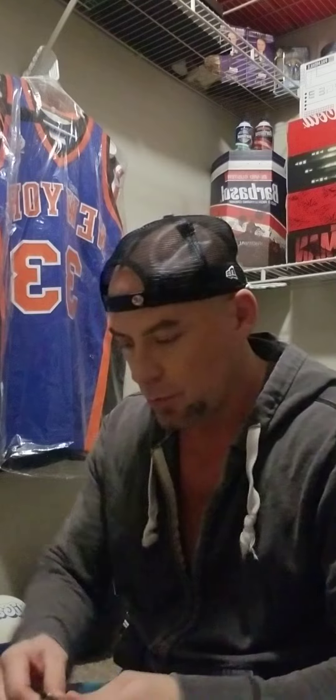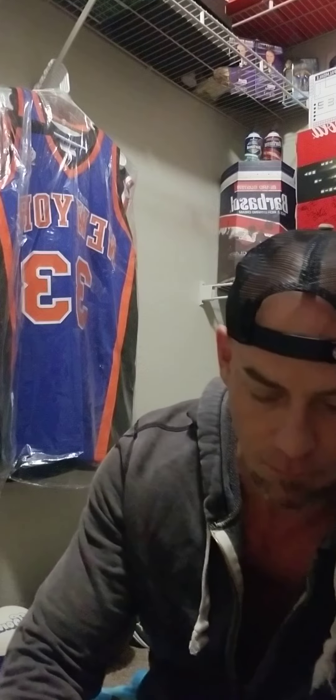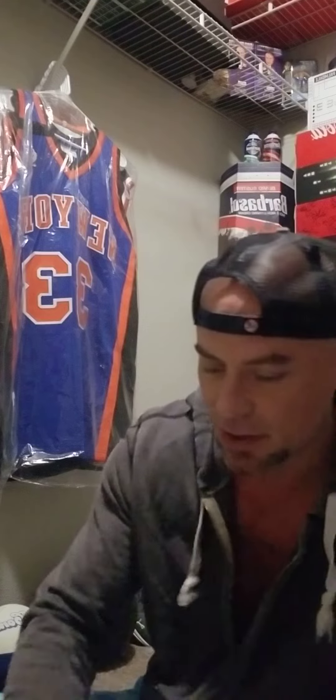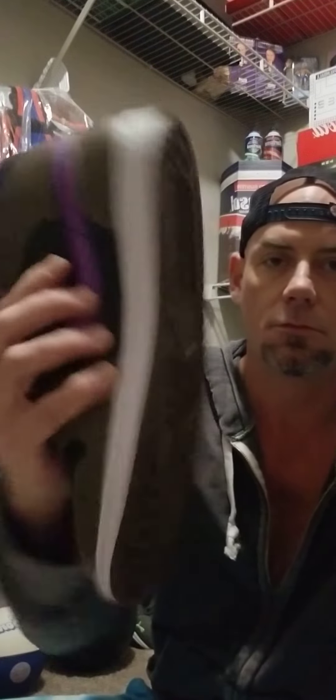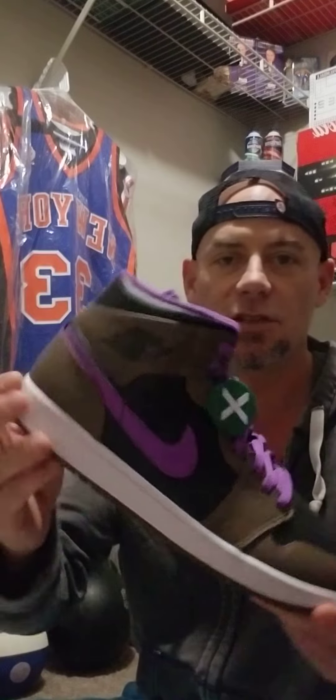Alright, I'm gonna move through this real quick — as always, quick and easy and to the point. So let me pop this open. Jordan One Mid — I know a lot of people don't like mids, but I think these shoes are dope. I just like the brown and black with the purple hits. You don't normally see brown and black together a lot, and with the purple it just pops — it looks good together.